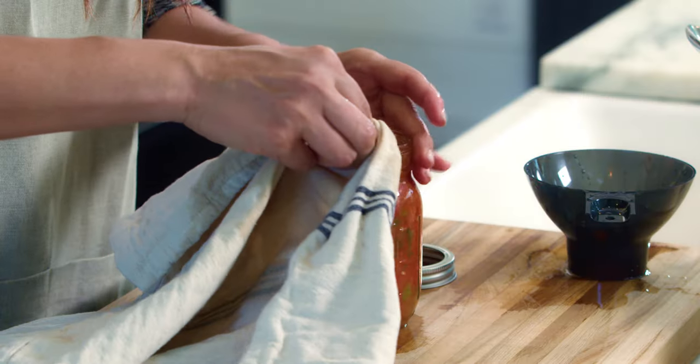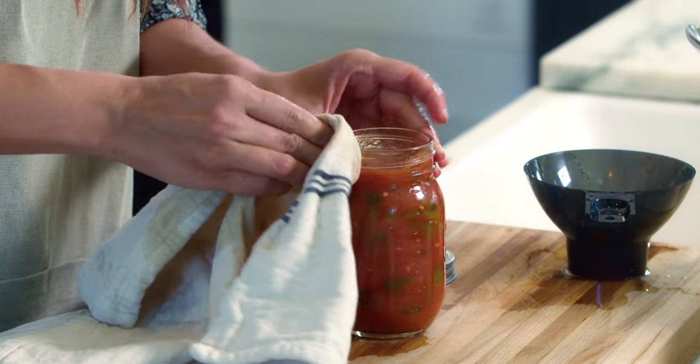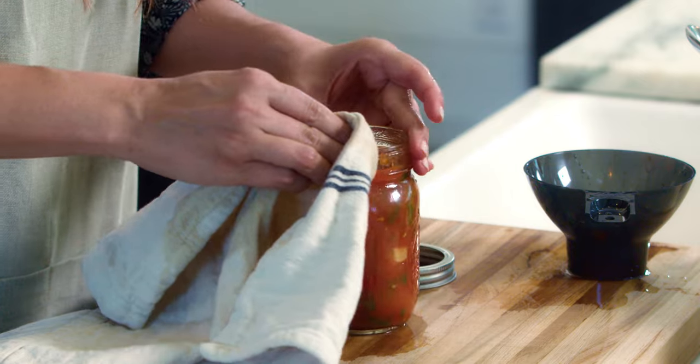Headspace is the unfilled space in the canning jar between the top of the food or liquid and the underside of the lid. The correct amount of headspace is essential to allow for the food to expand as the jars are heated and for the formation of a strong vacuum seal as the jar cools. If you don't follow it properly, food can leak out and it won't form a proper seal.